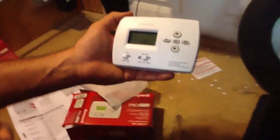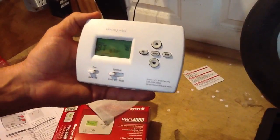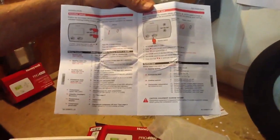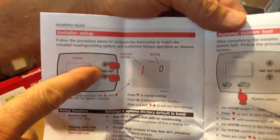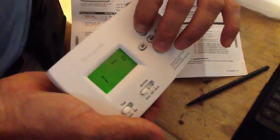Now we're going to program the thermostat itself. We're going to flip it to cool. In your instruction manual, just go to page 6 — it's called Installer Setup. Notice how it puts two fingers on the two arrows. I've got it on cool, and I'm going to put my two fingers right here and hold it for a few seconds. That goes to 1 — now I let it go and look at my instructions.